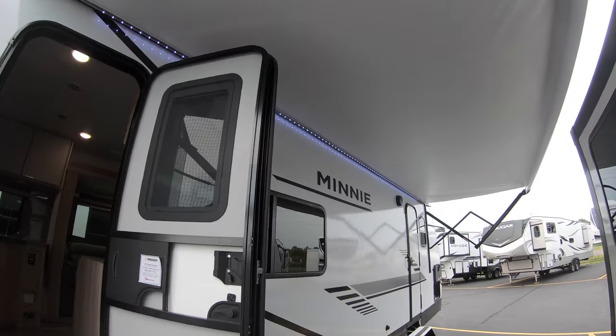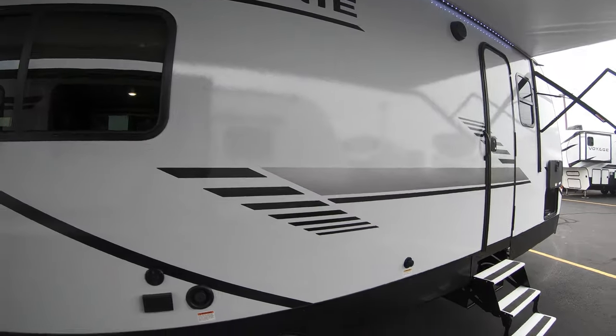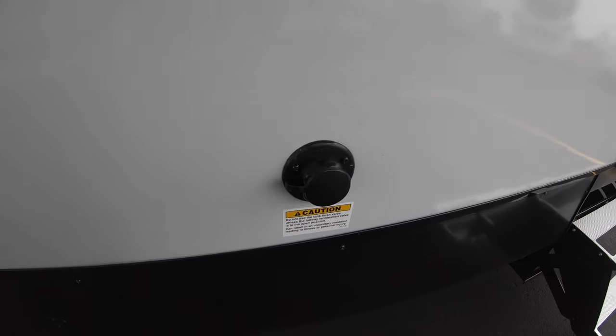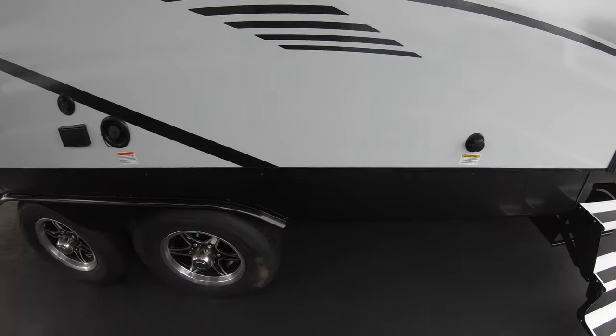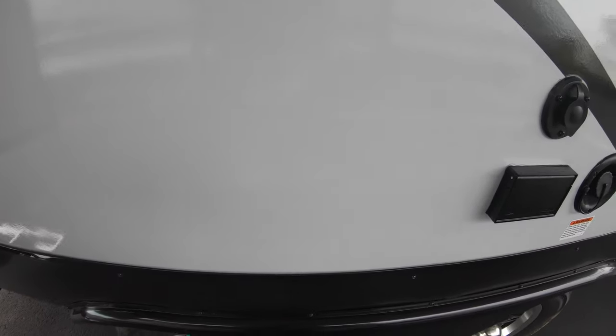There's a huge electric awning with LED lights and outside speakers on this side as well. You do have a black tank flush on this side along with a couple of extra outlets.